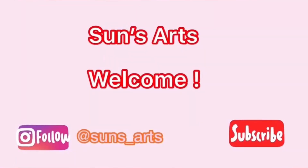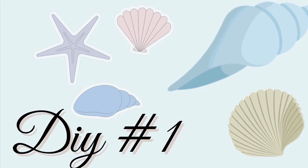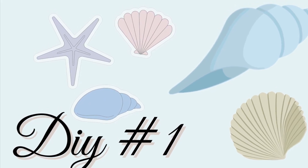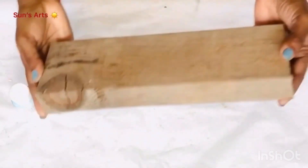Hi everyone, welcome back to Sunsarts! If you're new, welcome to the family. Today's DIYs are all relaxing summer beach themed DIYs, so let's move on to DIY number one.